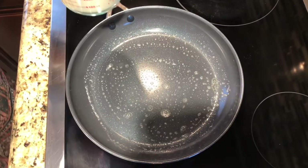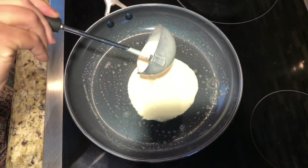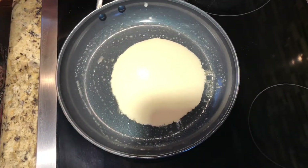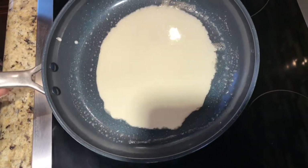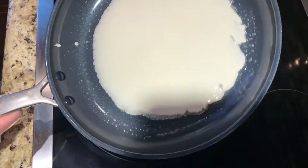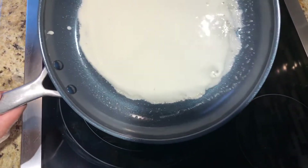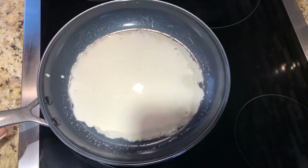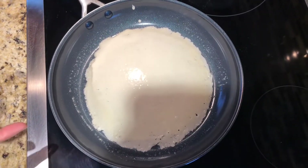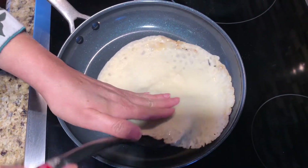We're going to put the spread and spread it all over like this. We cook one minute on one side and one minute on the other side. I'm going to change sides now because one side is done.